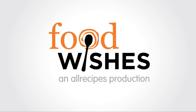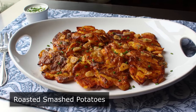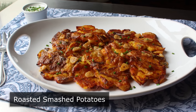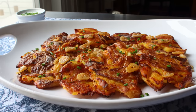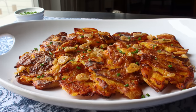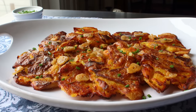Hello, this is Chef John from Foodwishes.com with Roasted Smashed Potatoes. We're going to smash and then roast potatoes, which will create something gorgeous in appearance that features the ultimate in potato recipe texture — the proverbial crispy and crunchy on the outside, and yet soft and fluffy in the middle. Please do not confuse these with the other thing people call smashed potatoes, which are just mashed potatoes where people were too lazy to peel the skins off. I'm not a big fan of those, unlike these, which I'm a huge fan of.